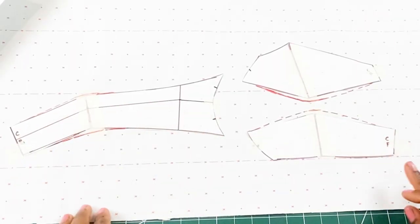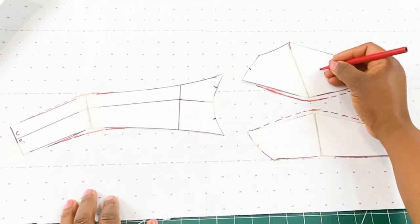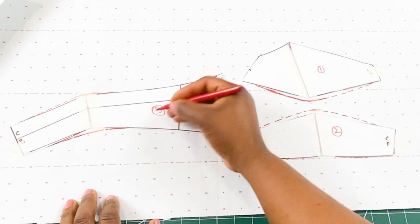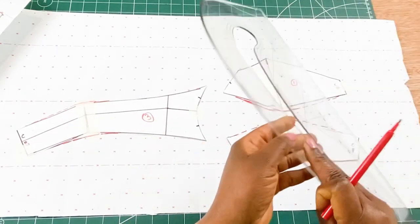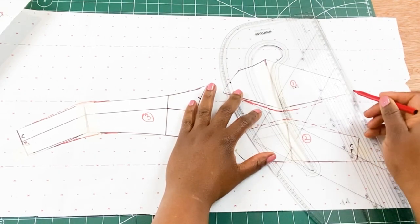Once that is done, we are going to add our seam allowance, and we're going to call this pattern one, pattern two, and pattern three. Feel free to test this pattern out and if there are any adjustments, make them on the pattern and the master draft. I'm going to add my seam allowance using one centimeter.